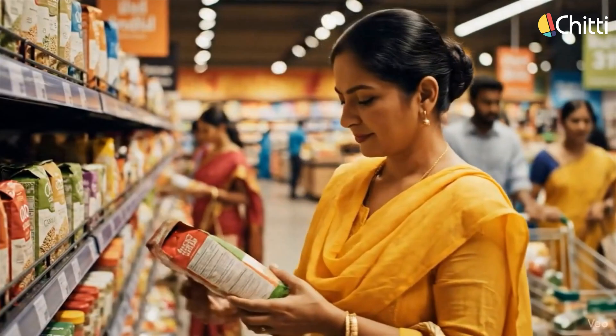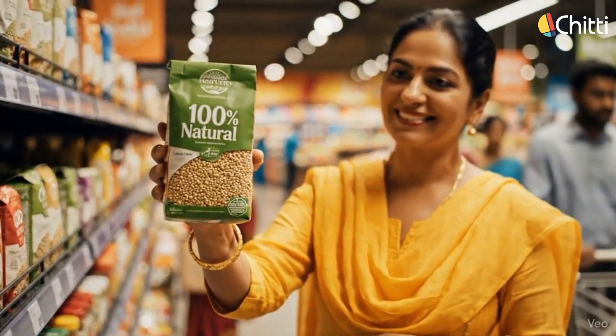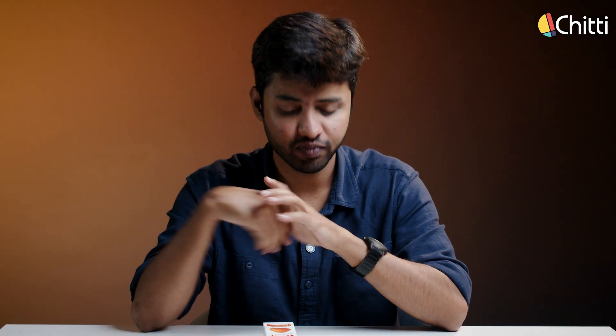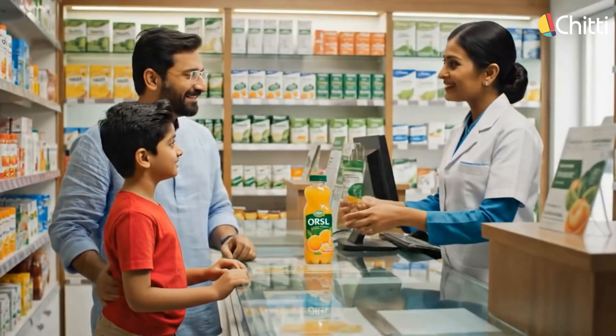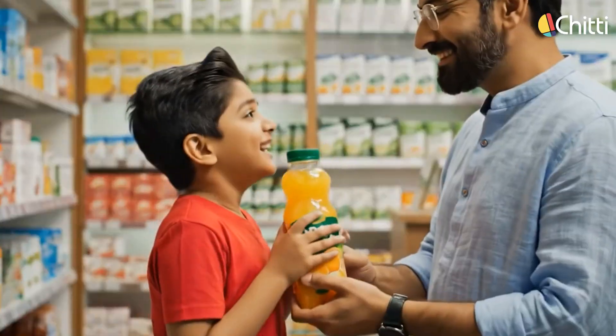One good impression creates a false sense of overall goodness. Companies use this effect intentionally. They design packaging that looks clinical, place it beside real ORS sachets, and give it scientific-sounding names so that people associate it with genuine medical products. But in reality, it's just sugar water. Even after the court's verdict, pharmacy staff have handed over this fake ORS drink, which is really bad.